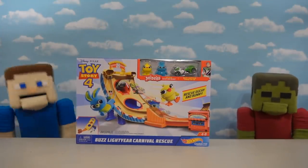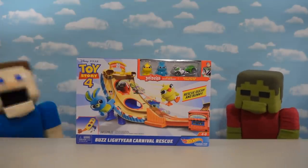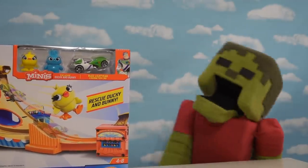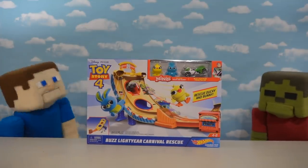Hey kids, you're watching the coolest puppet toy unboxes on YouTube and today we're gonna be looking at the Toy Story 4 Hot Wheels playset. Toy Story and Hot Wheels? Oh my goodness, it's gonna be awesome! You said it, Zombie Steve. I can't wait to see what this playset does, so let's go ahead and unbox it.